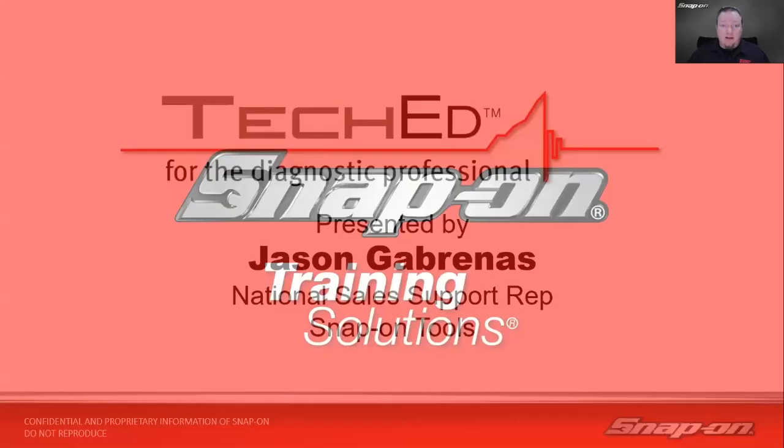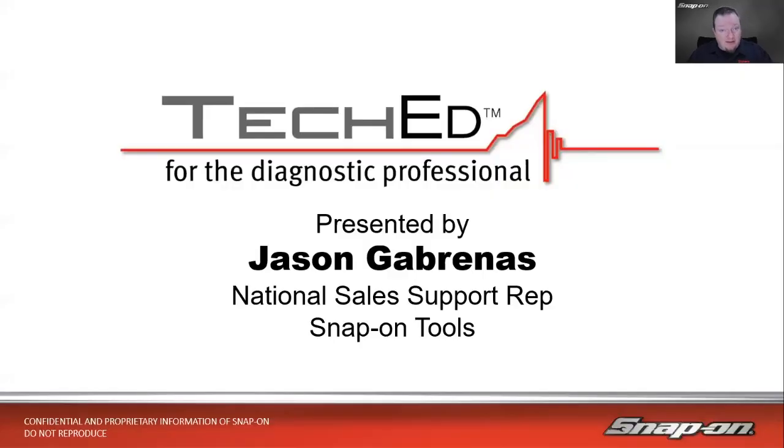My name is Jason Gabrinus. I'm one of Snap-on's diagnostic technical trainers. I've been in the training department since 2013, traveling around North America helping technicians and shop owners get the most out of their diagnostic equipment. Before that, a couple of years as a diagnostic sales rep at Snap-on, working with 30 different franchisees and the shops they service. Before that, it was eight years at Subaru, where I became the default diagnostic guy in the shop — handling drivability problems, intermittent problems, weird wiring problems.